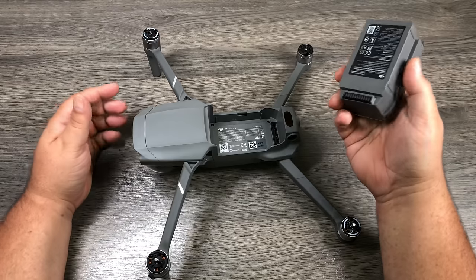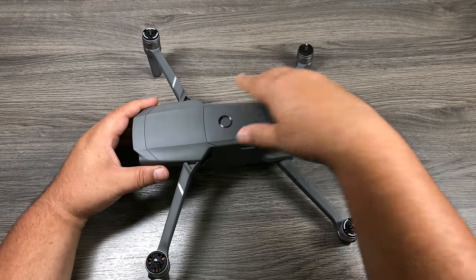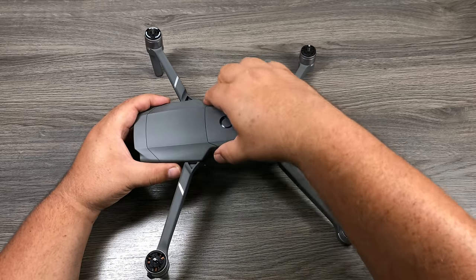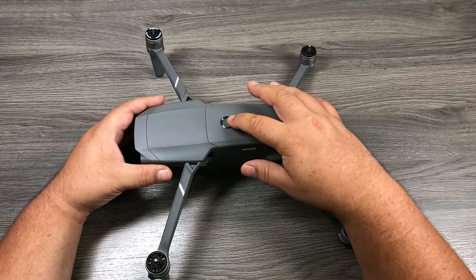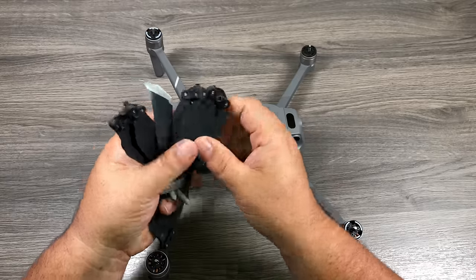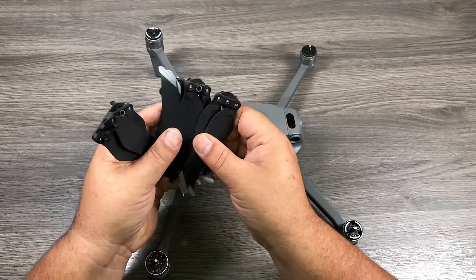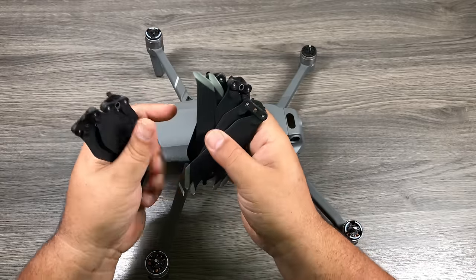Now we're ready to reinstall the battery in the aircraft. Put it in the cradle and press down until it clicks. Double-check to make sure it's in there nice and firm. Press the button again and it shows us it's fully charged. Now it's time to put on the propellers — you get six with your kit, four for the aircraft and two spares.